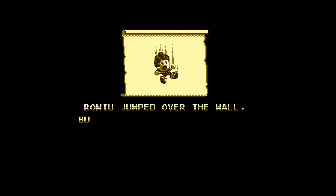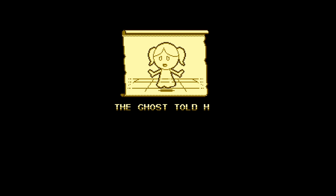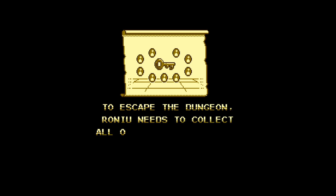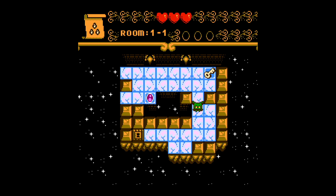It begins with a really brief cutscene where you see the main character accidentally falling into a dungeon. In the dungeon he meets a ghost and is told he has to solve different puzzles in order to escape, and this is where the game begins. Immediately you're thrown right into the deep end — there's a key somewhere on the screen and a locked door, but the movement in this game kind of threw me off a little bit right at the start.